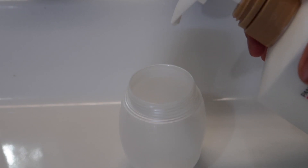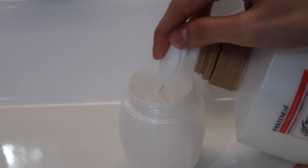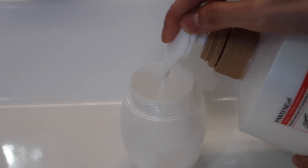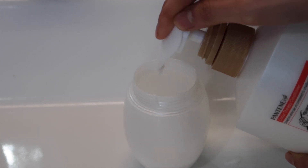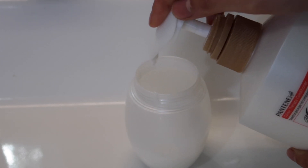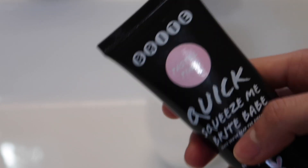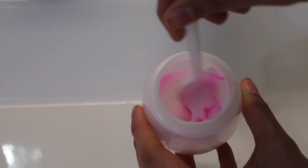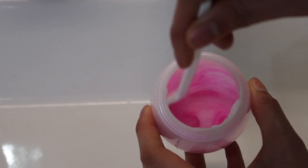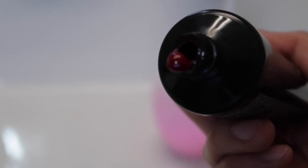I'm just going to start by pumping the conditioner in. Oh my God — what the hell! I counted up to ten pumps but that wasn't really 30, was it? There we go. Now I'm going to put in the pastel pink. Am I doing this right? Okay, so I'm just going to put a little bit of the pink one in here as well.